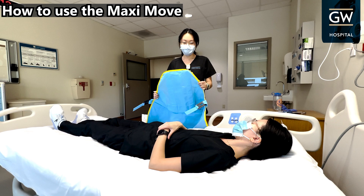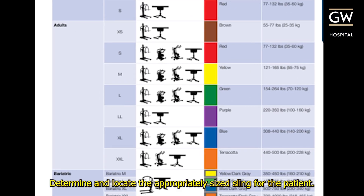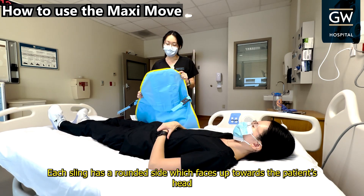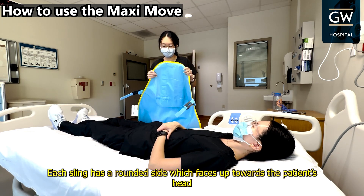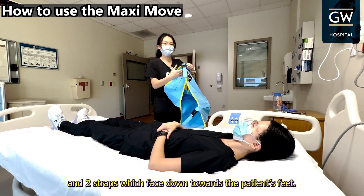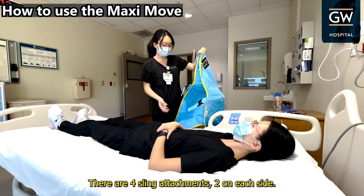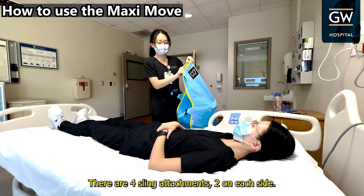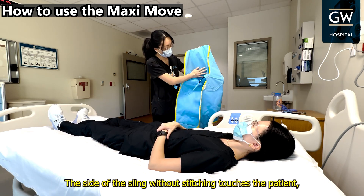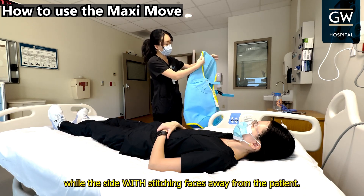How to use the MaxiMove. Determine and locate the appropriately sized sling for the patient. Each sling has a rounded side, which faces up towards the patient's head, and two straps, which face down towards the patient's feet. There are four sling attachments, two on each side. The side of the sling without stitching touches the patient, while the side with stitching faces away from the patient.